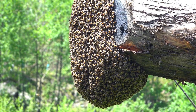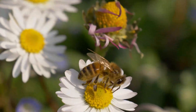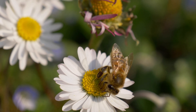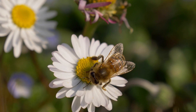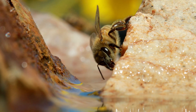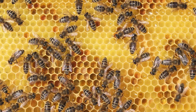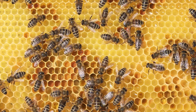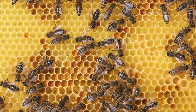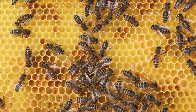Female worker bees are an important component of a bee colony or hive. They cannot reproduce like the queen bee can. Worker bees are responsible for a wide range of tasks, such as collecting nectar, pollen, and water, cleaning and maintaining the hive, caring for the queen and her eggs, and defending the hive against predators. Worker bees are typically smaller than the queen bee, and they start their life as nurse bees, feeding and caring for the brood within the hive. As they age, they take on responsibilities such as foraging for nectar and pollen, secreting wax to build the honeycomb, and defending the hive.